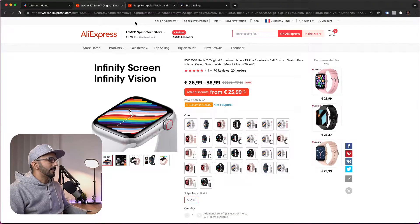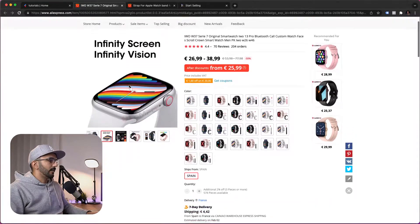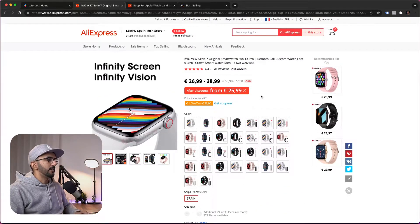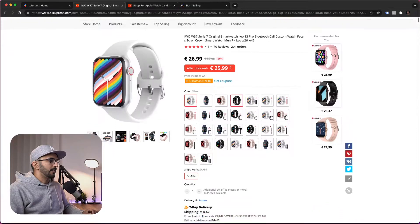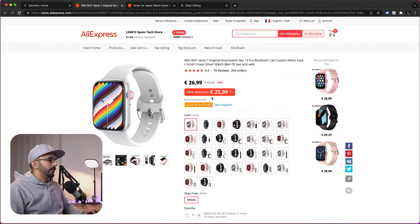Let's go to AliExpress and see the products we're going to use. We have this smartwatch that we're going to be selling as the front end of our funnel, meaning it's the first product the customer will see when they land on our page. We're going to add this to LightFunnels — it has many variants and several reviews that we'll import as well.